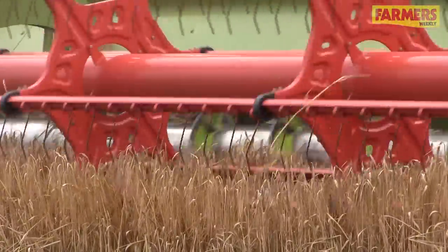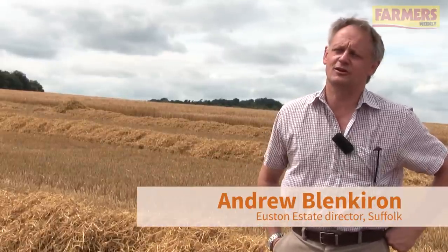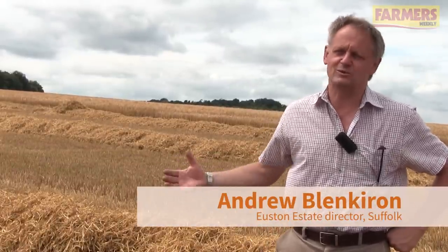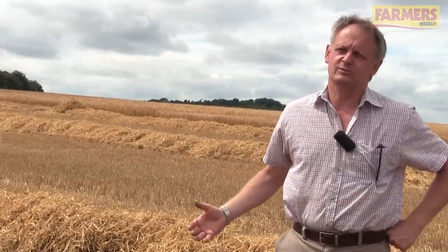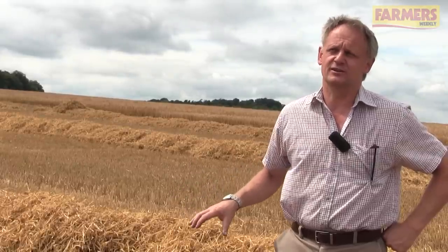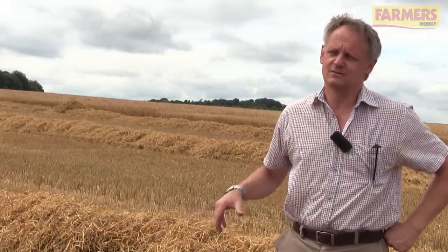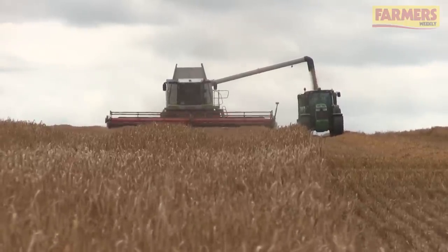I would say we've got off to a really positive start for harvest. This 10 hectare field is coming in between 14.5 and 16% moisture, with a reasonably good average yield at 7.5 tonnes to the hectare. Specific weight on this lightest of fields is just under what we would normally expect, but with the forecast set good for this next week we're hopeful.